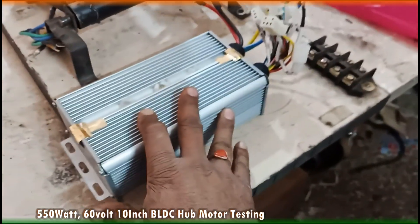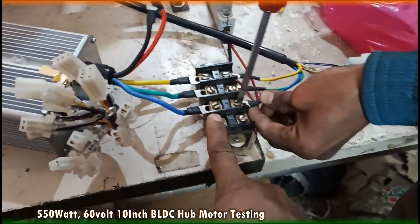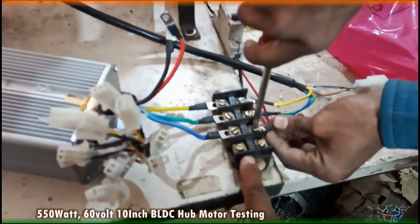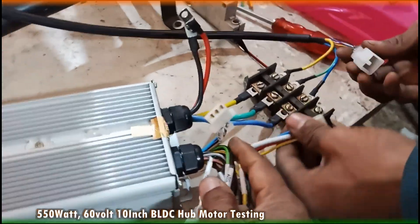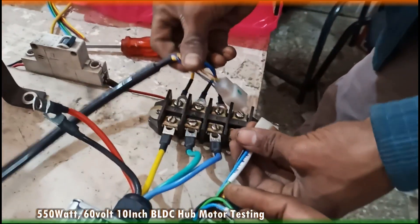So let's connect the controller with the motor. First is the main phase wire connection, done through a parallel connector. And now this is the hall sensor, which we need to connect with the motor hall sensor socket.